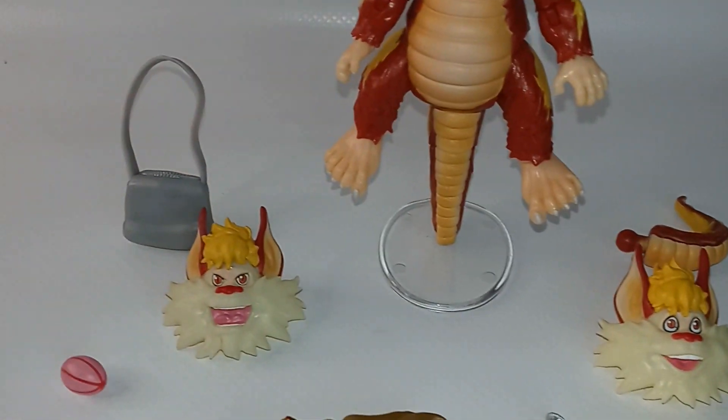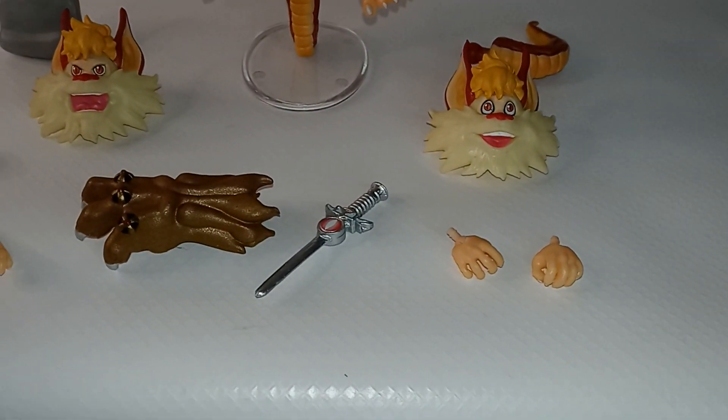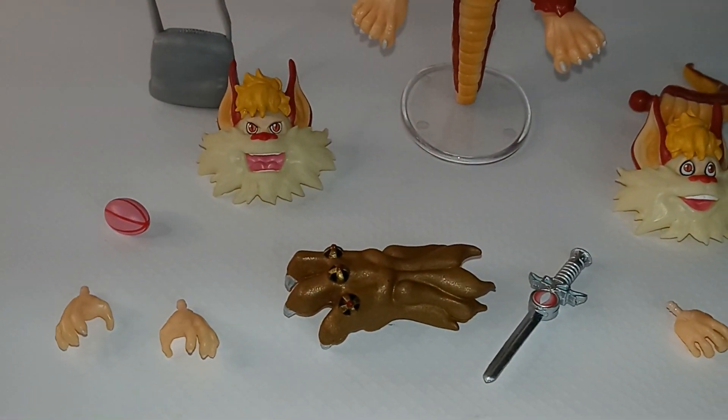He comes with an additional tail, a handbag purse, a fruit, the Sword of Omens and the claw, and four additional hands.